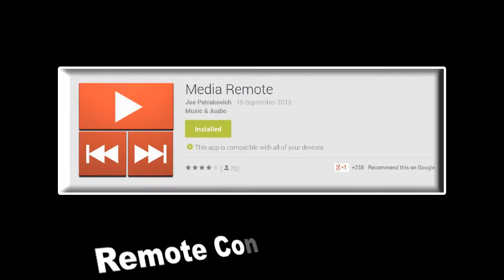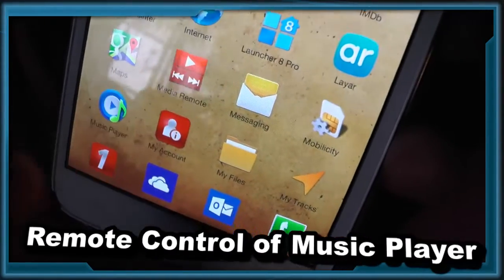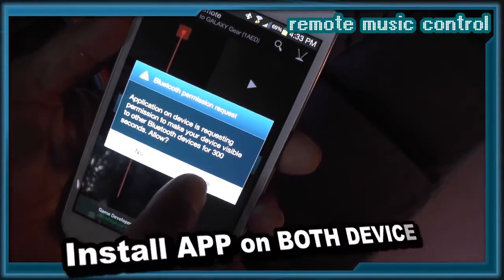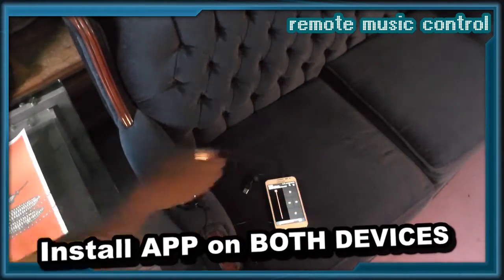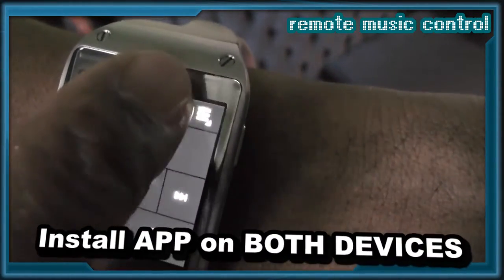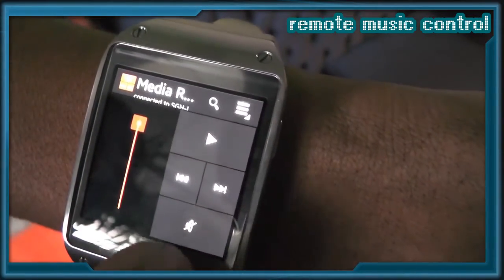Remotely control another Android music player using Media Remote. You need to install this app on your music device and on your Galaxy Gear. The app requires that you establish another Bluetooth connection between the Android music player and the Gear smartwatch.